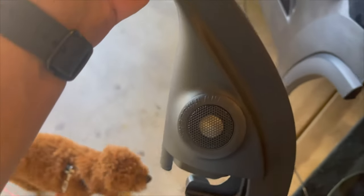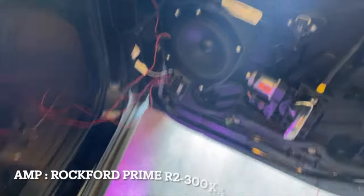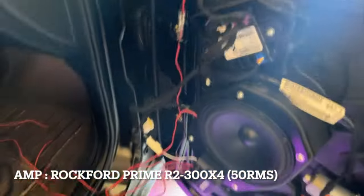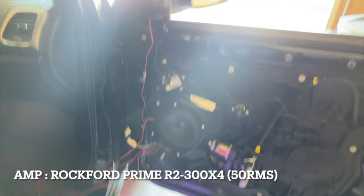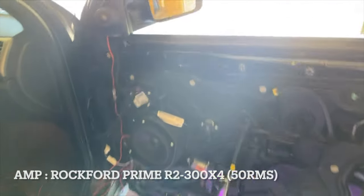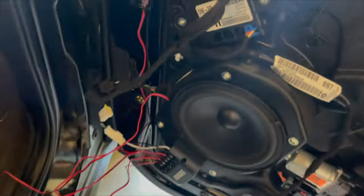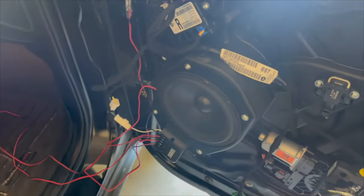Did a little fabrication work getting the tweeters fit and screwed in on the back end. They look nice. I know this is a loss of output — these need some power, man.